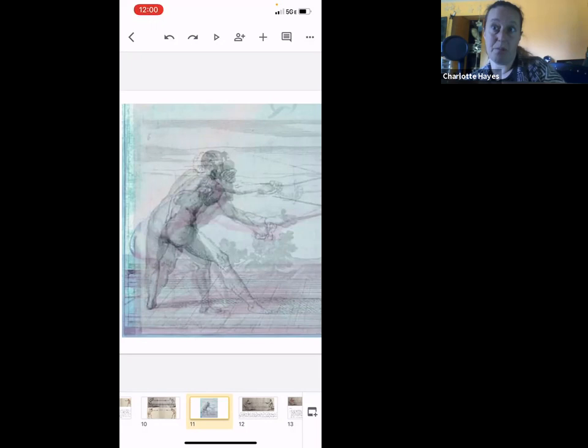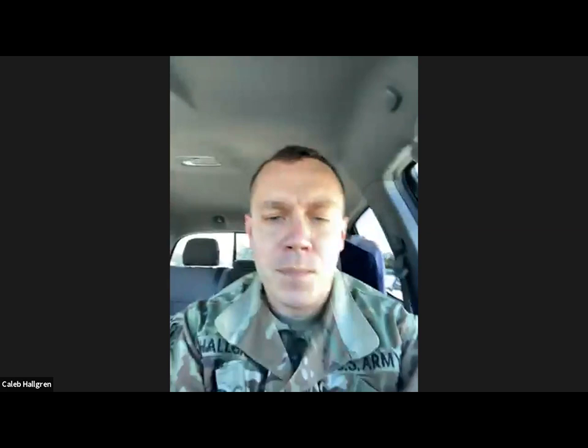Moving on to Julian talking about mechanics with sword and dagger. Julian apologizes for the difficult video presentation — he had to go from his work computer to his phone. He makes the slide deck shareable and puts the link in the chat so everyone can follow along in case their device makes it harder to see.